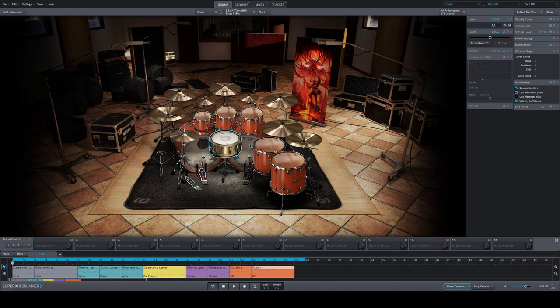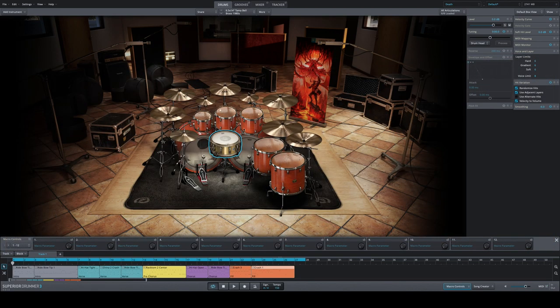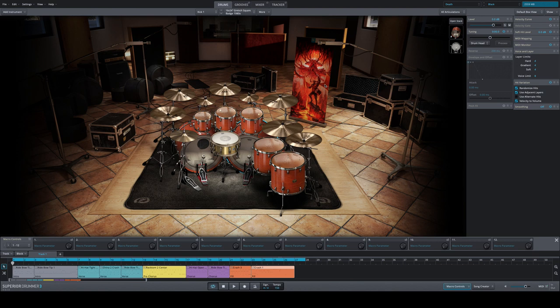Just listen to the kick drum — how warm and fat and well recorded they are. For drum nerds out there: a Gretsch Square Badge from the 1980s with a Tama Brassbell snare — you might recognize this. These are the exact same drums Lars Ulrich used for the Black Album by Metallica, that iconic drum sound. And of course there is a preset called 'Black' — here's a sneak preview of that famous Black Album sound.